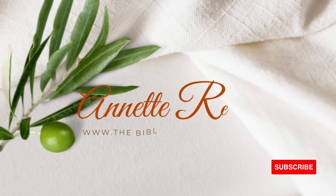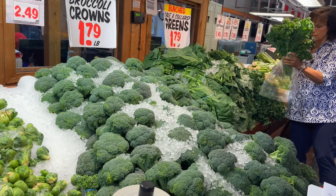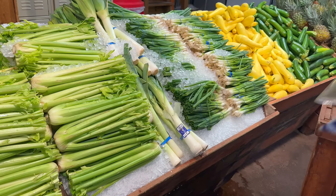Hello and welcome. I'm Annette Reeder from TheBiblicalNutritionist.com and today we're going to go inside and get all of the nutritious vegetables that we need to put together the most amazing weight loss, cancer prevention, diabetes reversal soup — and it's called a cruciferous soup.